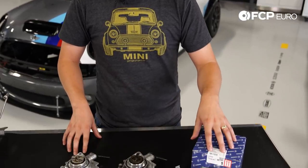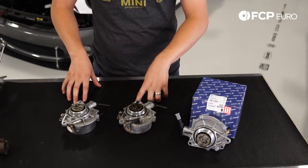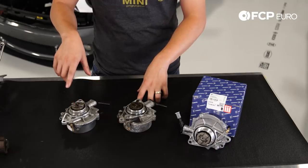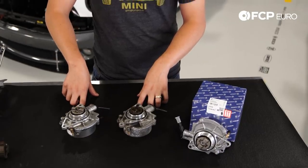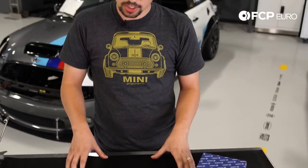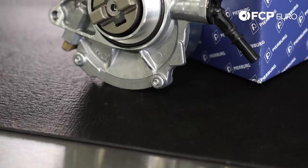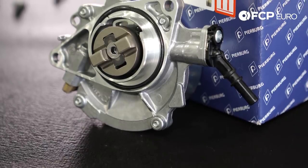In front of me we have three of the same exact vacuum pumps just at three different points of their life. We have the brand new Piersberg vacuum pump which we're about to put on my car, one with 120,000 miles on it that's working but has simply seen better days, and then a previous one of mine that had 40,000 miles on it and basically caused a catastrophic failure. We'll start by looking at the brand new one, which would work 100% the way it's supposed to.